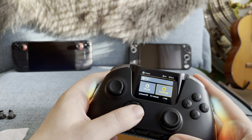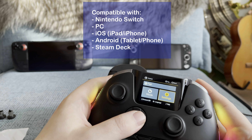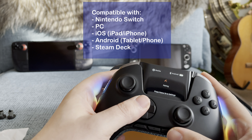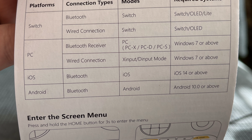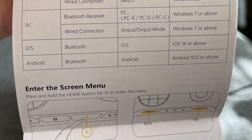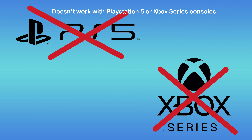This controller works with Nintendo Switch, iOS devices like iPhones and iPads, Android phones and tablets, PCs, as well as the Valve Steam Deck. When using the Switch or a PC, you can also choose if you want to use a Bluetooth connection or a wired connection with the supplied USB-C cord. Unfortunately, the controller doesn't work on PlayStation 5 or Xbox Series consoles.